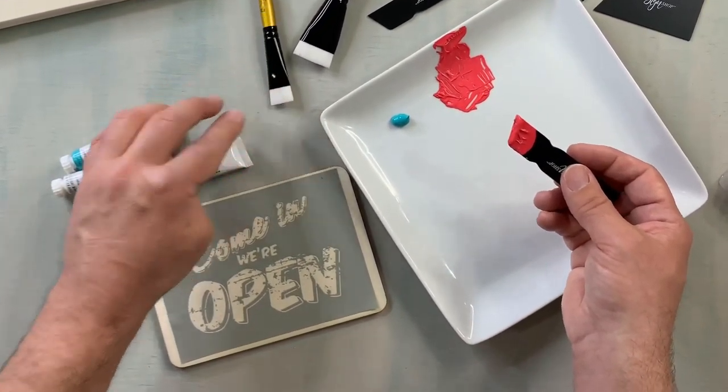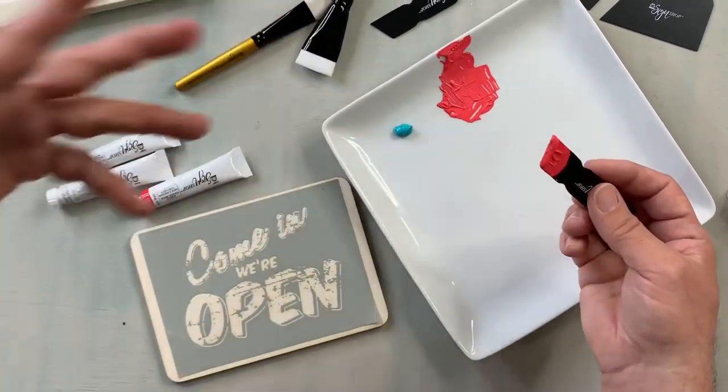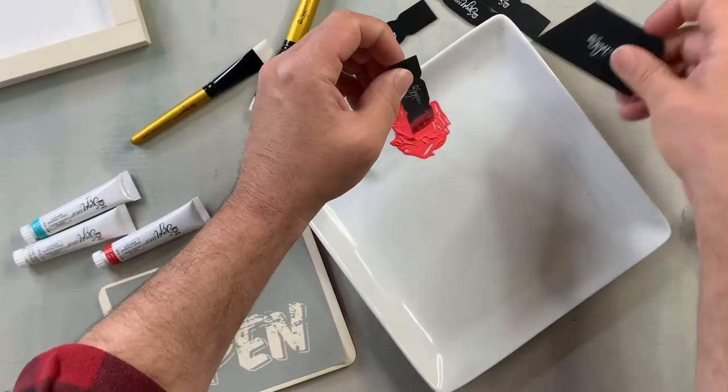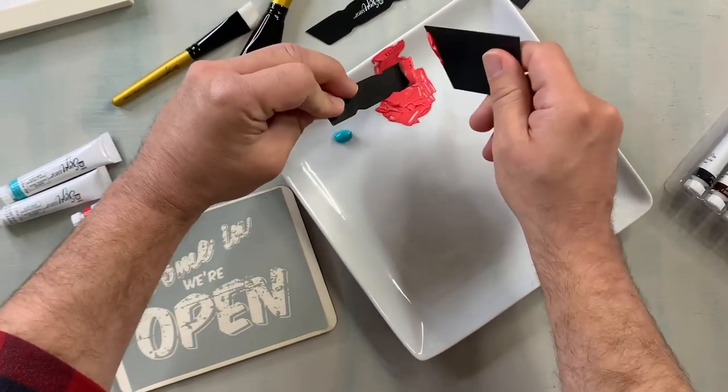They also have the brushes that you can work with — it's a shorter brush so you're not scraping and the brush is getting everywhere. They really thought of everything and really tried to cater it exactly to this craft. I think that looks like a pretty good color.